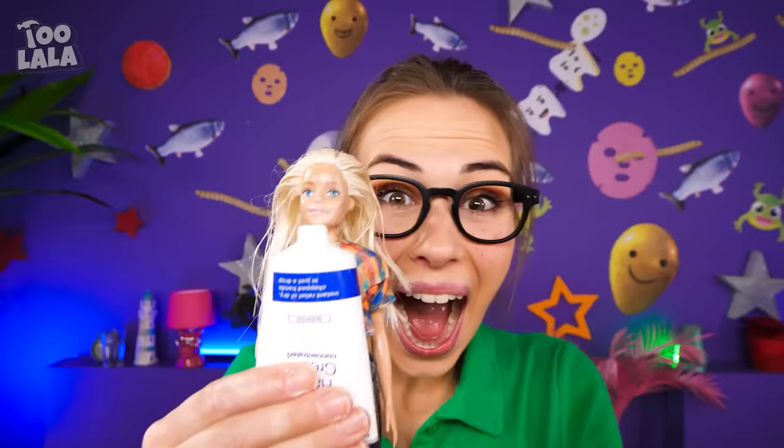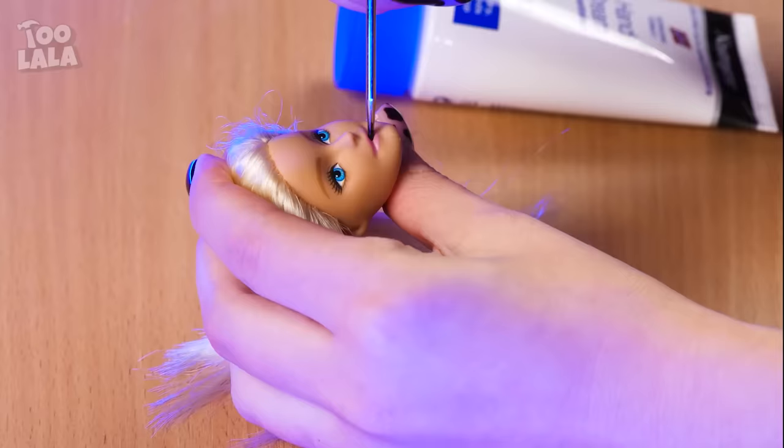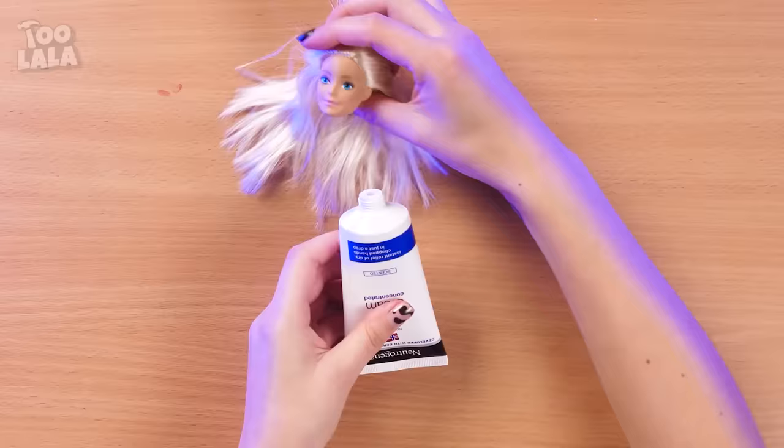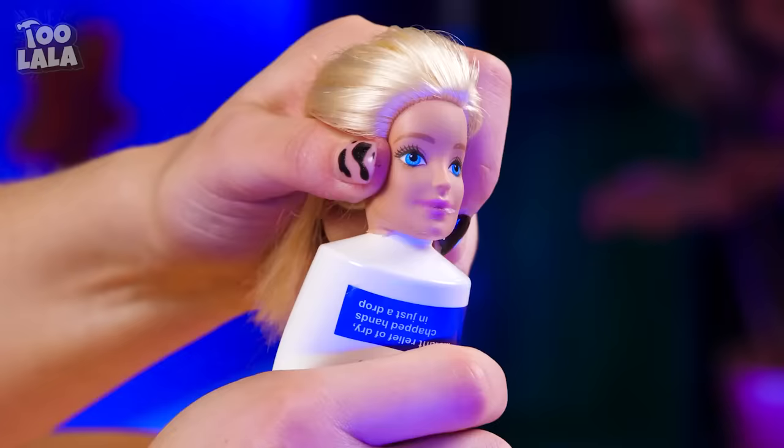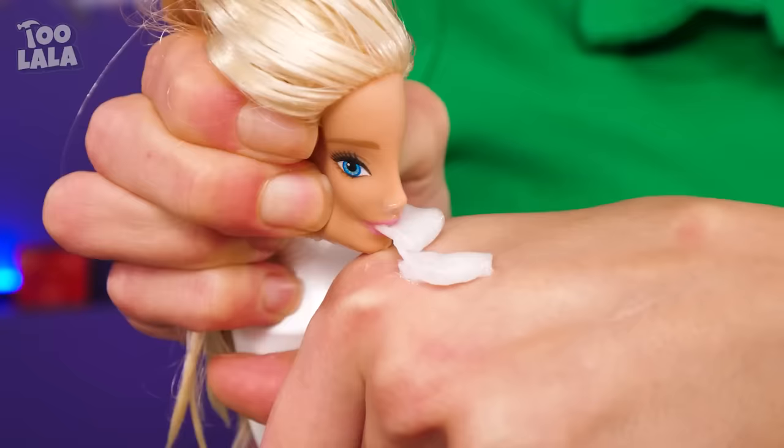Barbie and hand cream? I have a genius idea! I'm sorry Barbie, but we're gonna need your head — trust the process! Pierce a hole in her mouth and put her head on the bottle. Now she can spit hand cream too, just like Yoda! Look at my hand cream — a Barbie head cap! That's so cool! I don't want this Yoda one anymore — I want the Barbie version! I have to squish Barbie's face for a drop of hand cream, but at least I won't spill it in my bag anymore! My hands feel so soft!